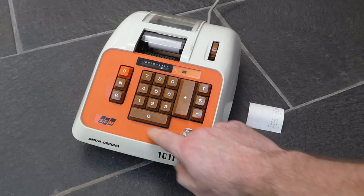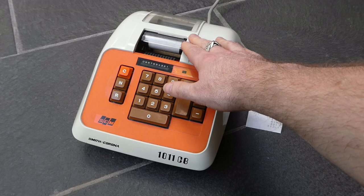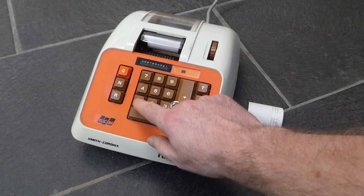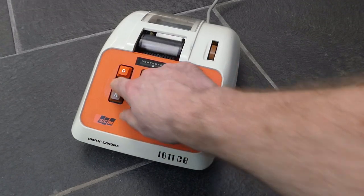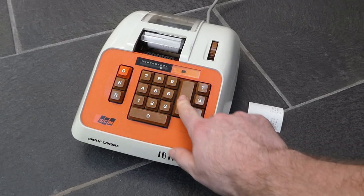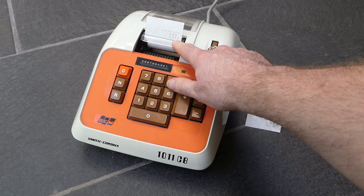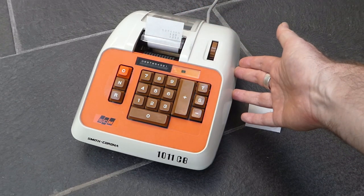When you've entered something you can press C to clear it — that does nothing to the register or the total and doesn't print anything. The N button is non-add, so that just prints whatever number you've entered without adding it to the total. That's used for order numbers or customer numbers and things like that.